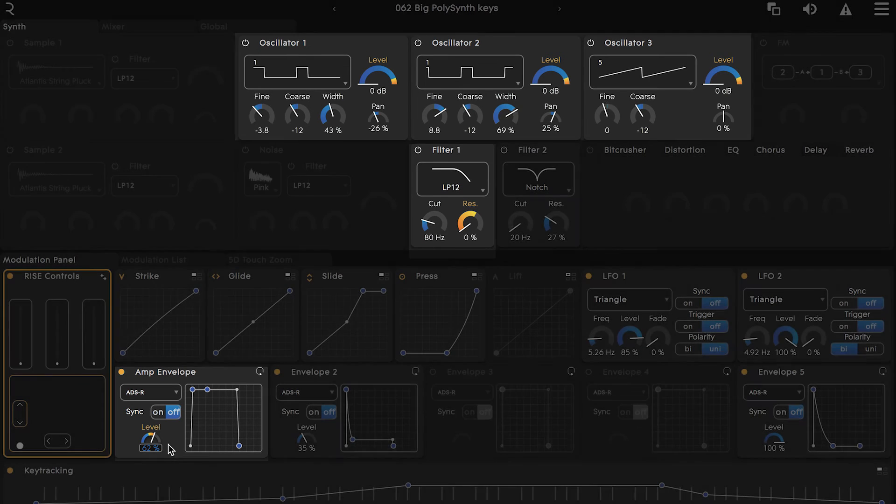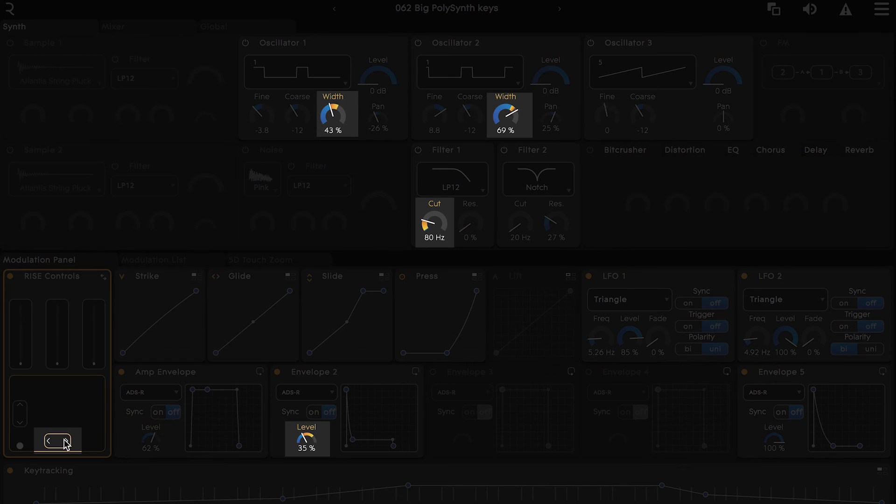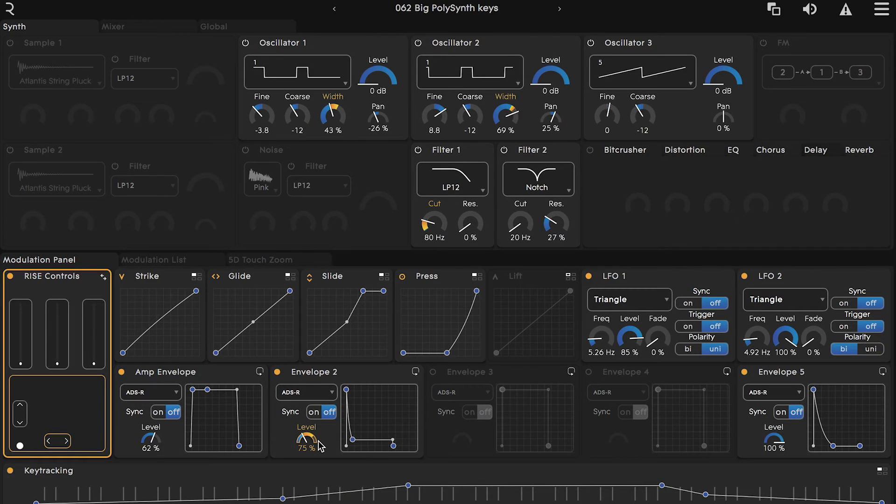By clicking on the horizontal control, we can see that it's mapped to the width of oscillators one and two, the cutoff of filter one, and the level of envelope two. As I move my finger around the XY pad, you can see these parameters being adjusted in real time.